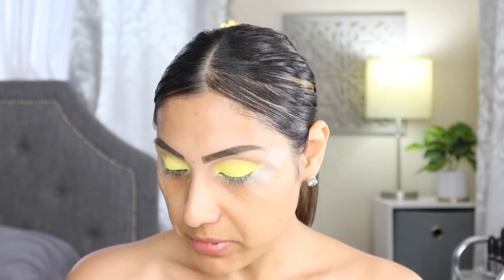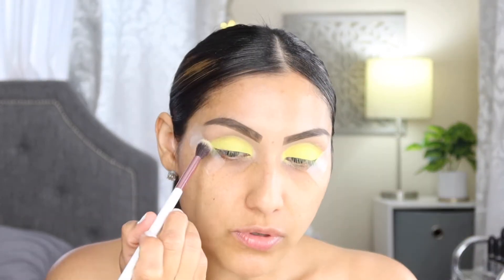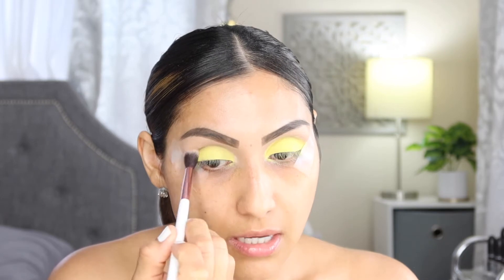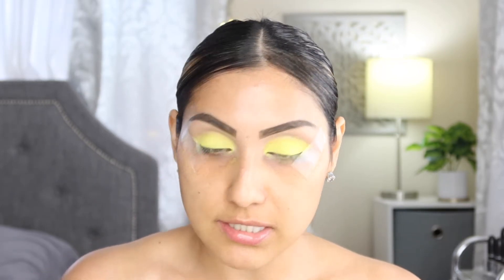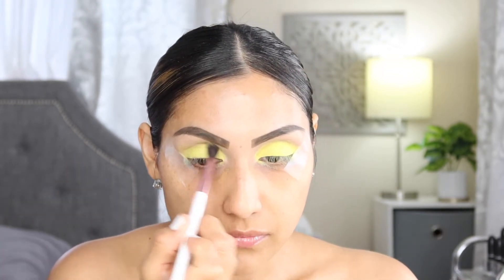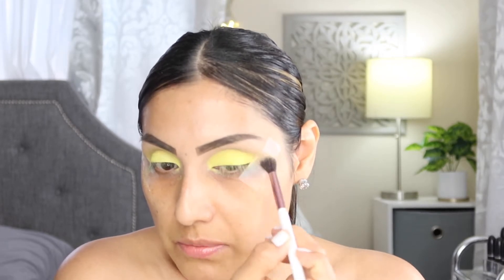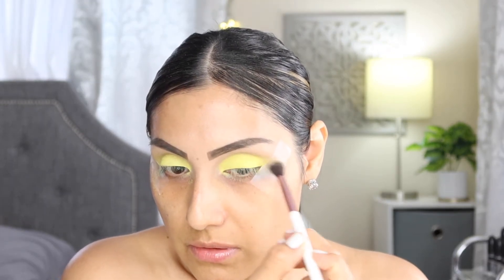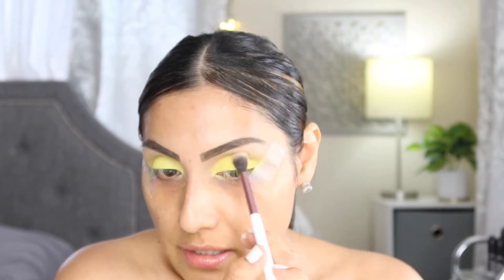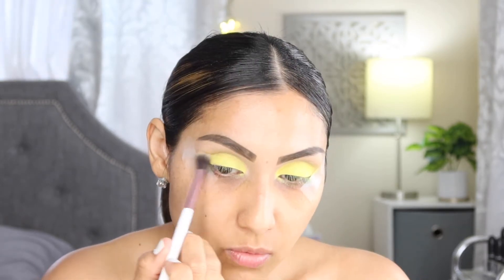Do you see how beautiful and vibrant that yellow is? I'm going to go in with a blending brush from BH Cosmetics and a little more of that yellow, blending out the edges in the crease. I'm not really trying to intensify anything in the crease because I want to keep the focus on the lid. Just a little bit won't hurt. We'll see what it looks like once we remove the tape.